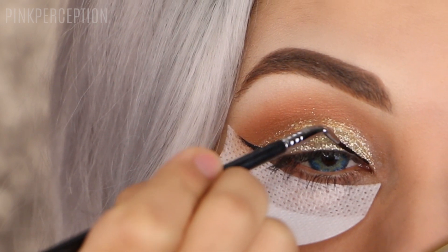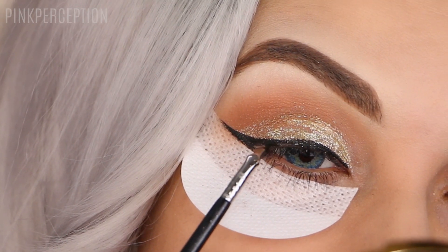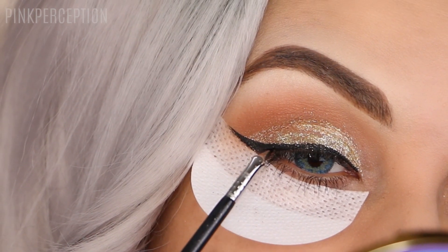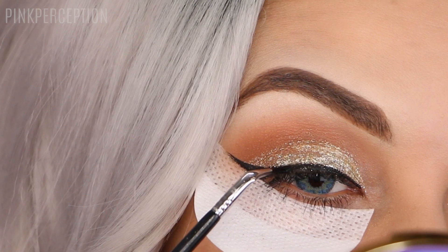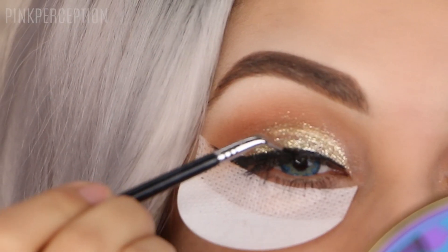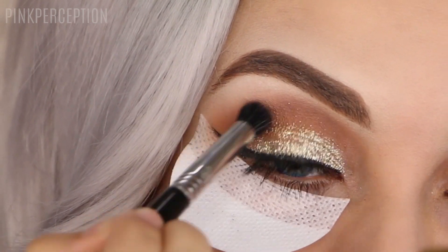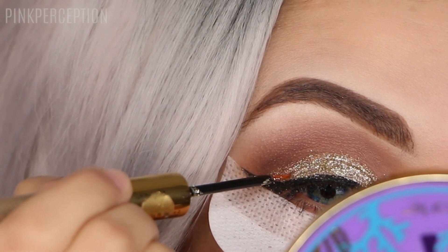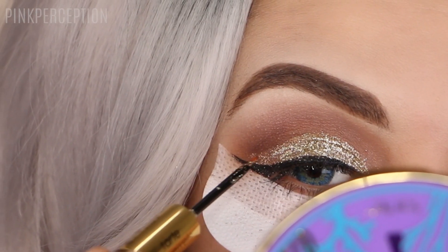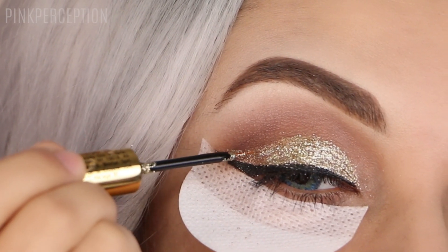The eyeliner that I'm using is the Tarte liner from Tarte Cosmetics, and the brush that I'm using is the B12 brush from Sigma Beauty. I changed my mind about this look and I decided to turn it into a floating cut crease. So I'm using that Tarte Glitter Liner again and I'm making the cut crease shape.